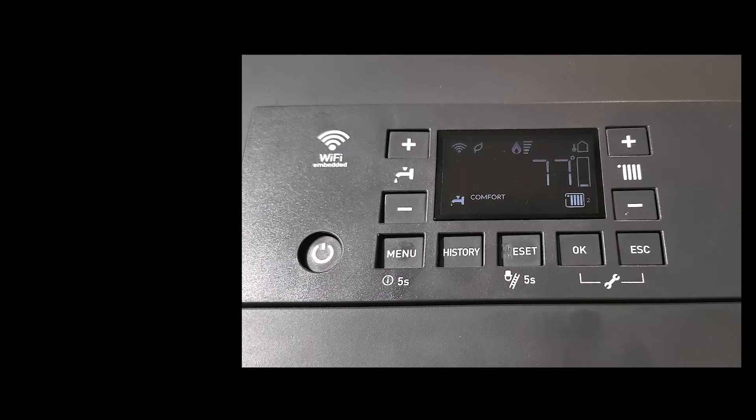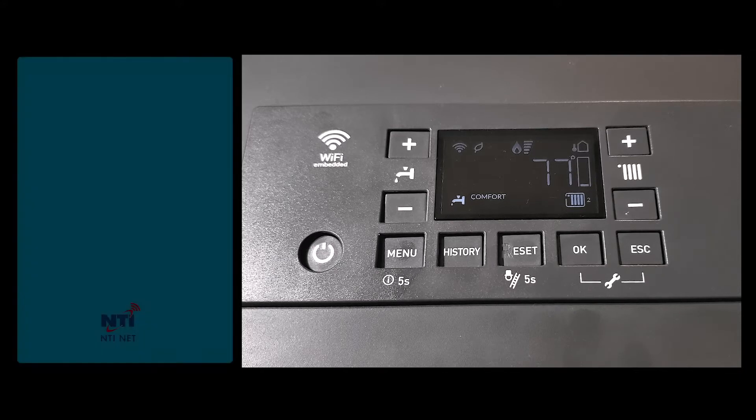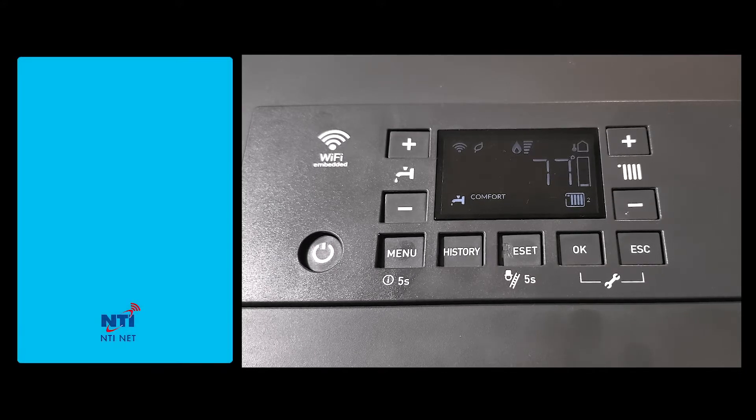This video will demonstrate a quick startup for the NTI TRX central heating with outdoor reset.